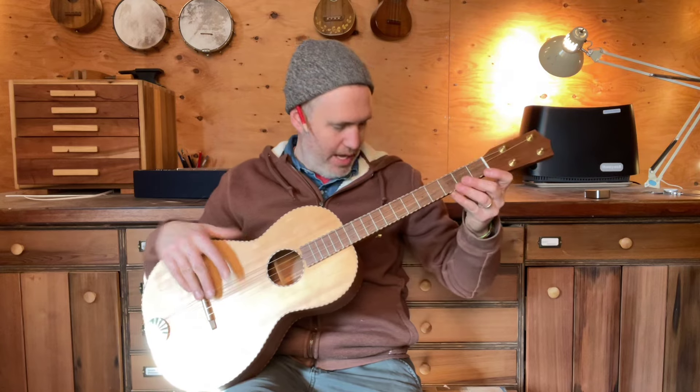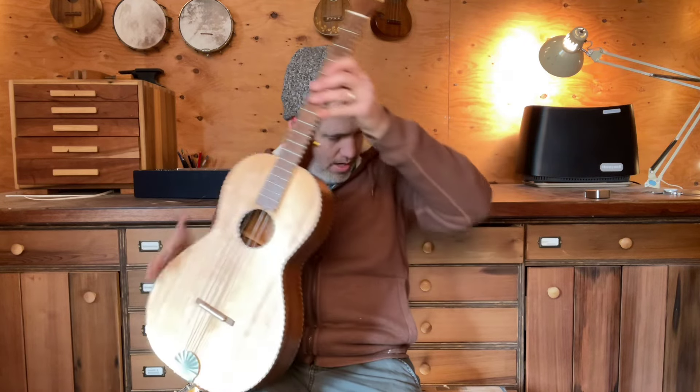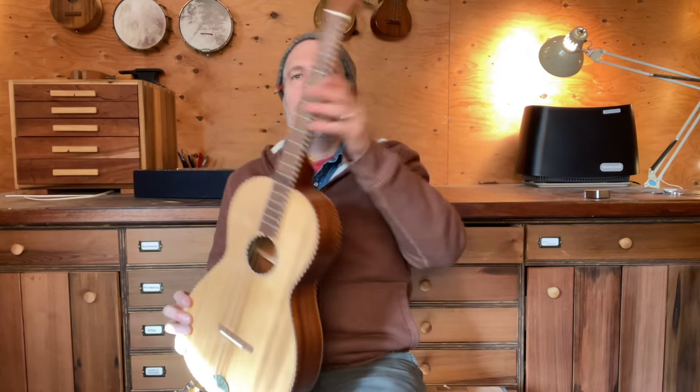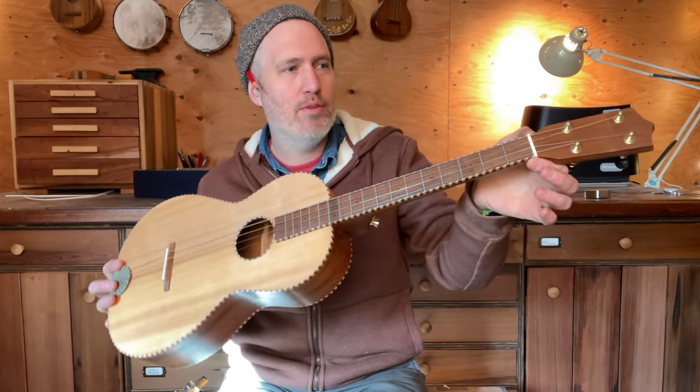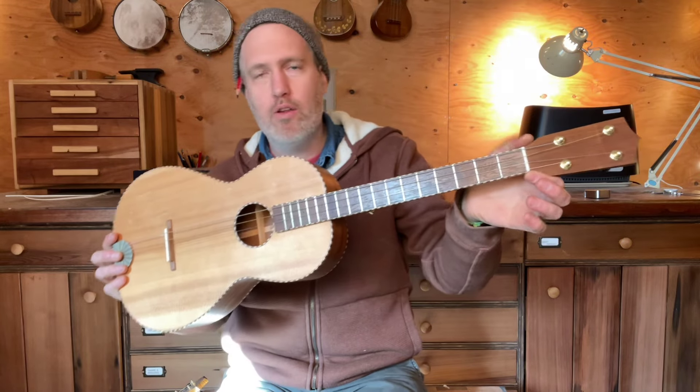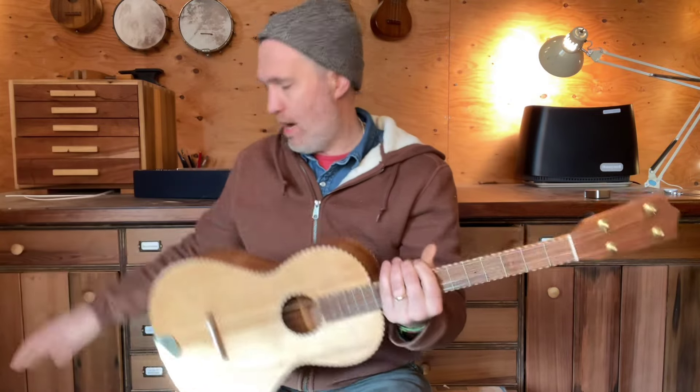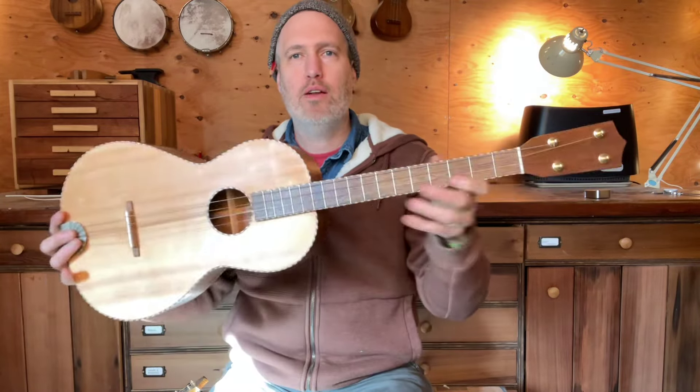The tenor guitar has a 21 and a half inch scale length and a total length of 32 inches. Upper bout is 7 and a half, lower bout is 10 and a half. The nut width I do a little narrower at 1 and 5/16 inches, though we can go up or down from that. With steel strings it just doesn't need to be as wide as the baritone uke, and the taper is usually a little slimmer.